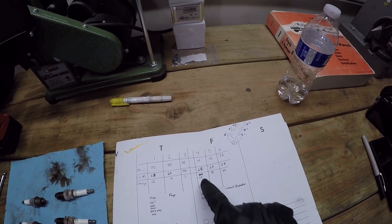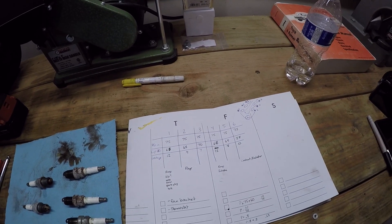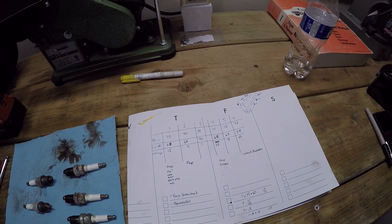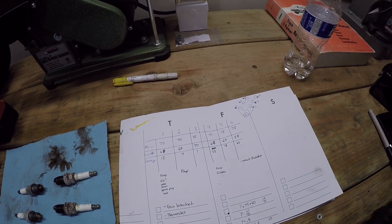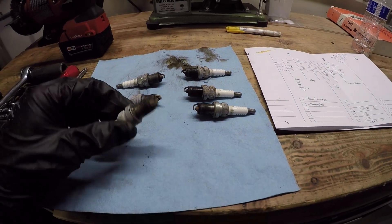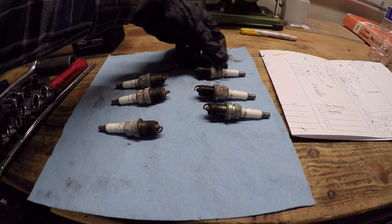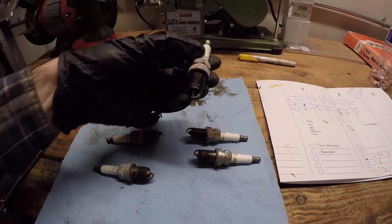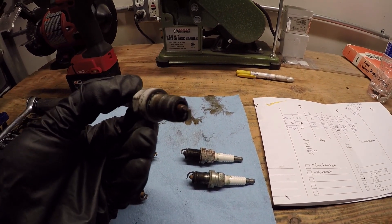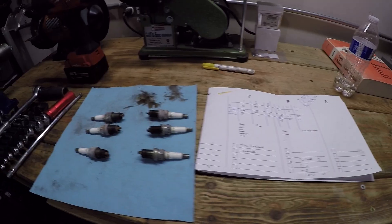Cylinder one and cylinder four do have higher leakage numbers, but it's an older engine - some air is getting past the rings more than others, and I think it's probably okay. Here are the spark plugs I removed. All of them look old, but none look terrible except for number six. If you look at that one, it is damp and it smells like coolant - because it is coolant.